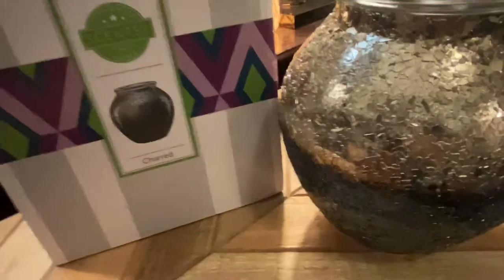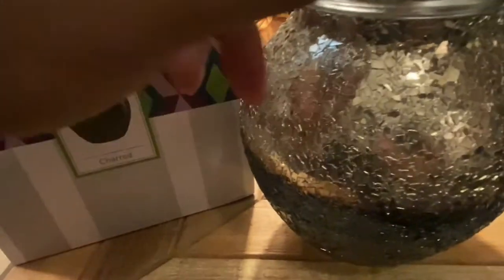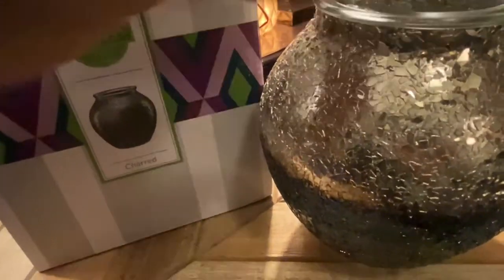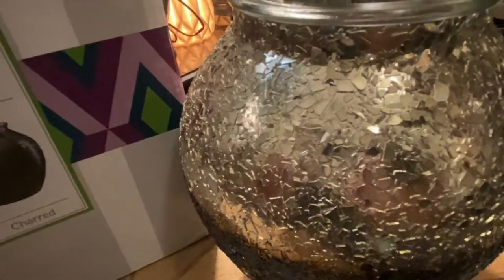So the Charred Warmer — first impressions when I see it — you can see it's mirrored flecks of glass, and you have a standard dish here. It's almost like an ombre going down towards the bottom, and this is the charred part. The mirrored glass is treated in such a way where it's charred at the bottom, and you get this gradation going up to the mirrored glass that isn't charred, and it's really beautiful.